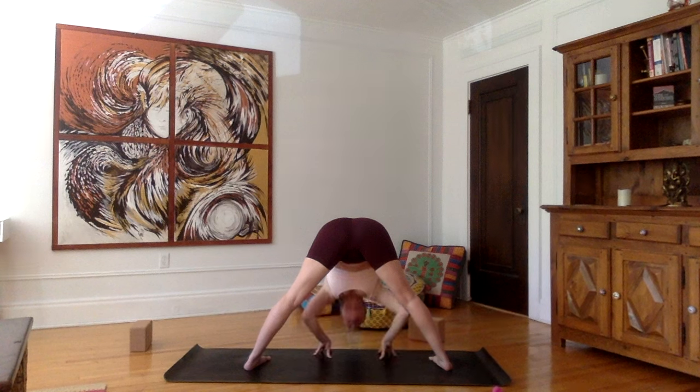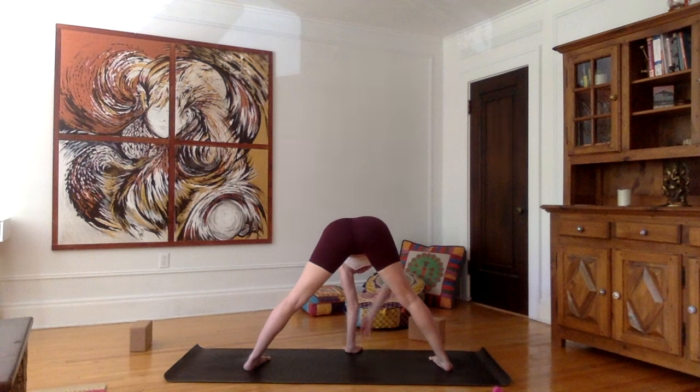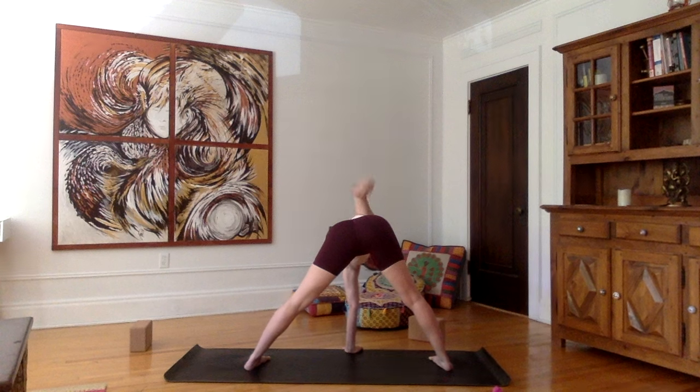Very good. Now inhale, come back into a flat back, bring your left hand in the center just below your two shoulders. As you inhale, twist to the right, look up towards your right thumb. Try to keep your hips as parallel to the floor as possible.